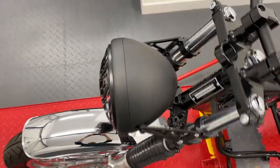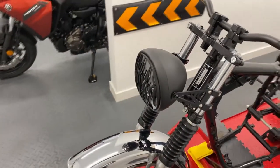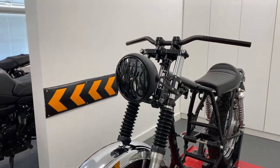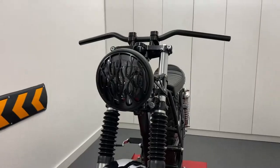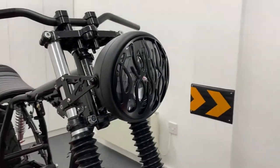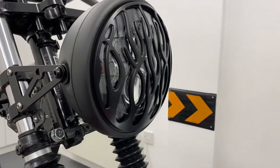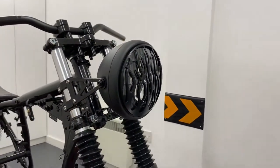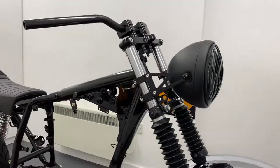Some of our headlights have built-in side lights and they are usually very bright, especially our latest generation of LED headlights that offer more of a projector beam that really lights the road ahead. Our side mount headlight sizes range from 5 and 3 quarter inches to 7.7 inches in diameter and nearly all come with a glass lens.